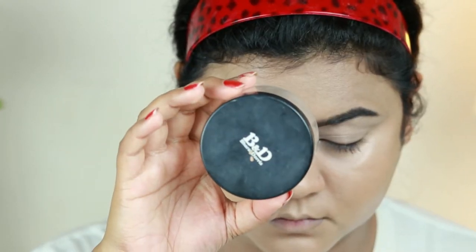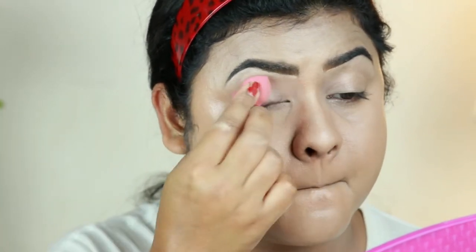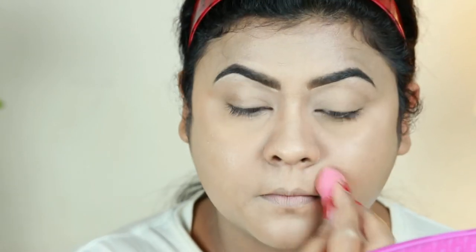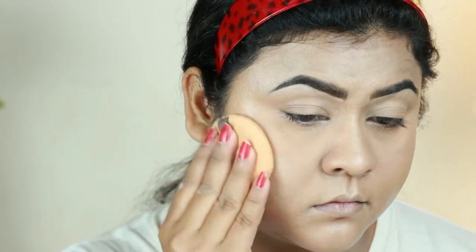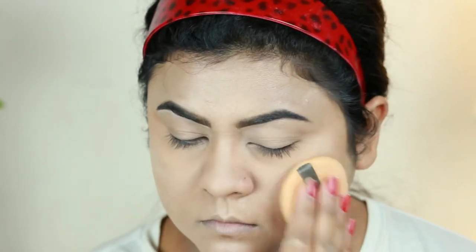I'm taking this Varathan Doris loose powder in 07 and setting my under eyes, eyelids, and smile lines using the same damp beauty sponge. For setting my entire face I'm taking this Rimmel London Stay Matte pressed powder in 003 Transparent, and with the powder puff I'm setting my entire face and neck.